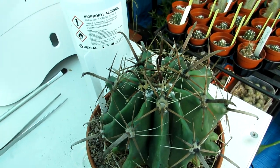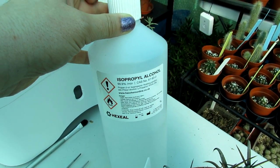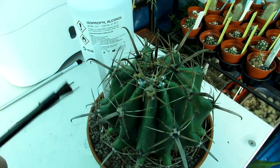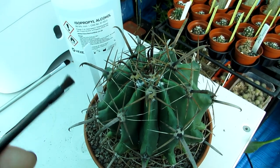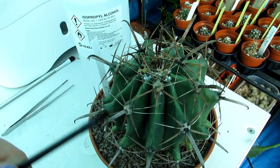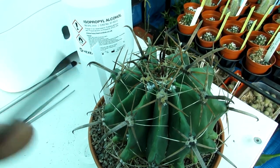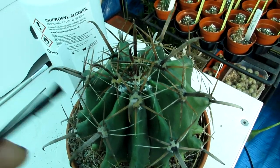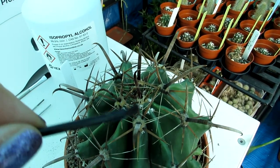I treat them first with rubbing alcohol — in this case isopropyl rubbing alcohol at 99%. It's perfectly safe to use on cacti and succulents because they're thick-skinned and I've never had any problems. Certain succulents like rosy-colored echeverias can lose a bit of their powdery hue, so you may need to dilute it slightly, but with cacti like this I use it neat.